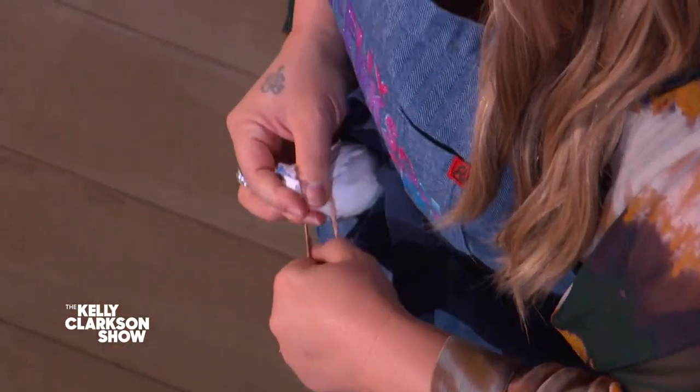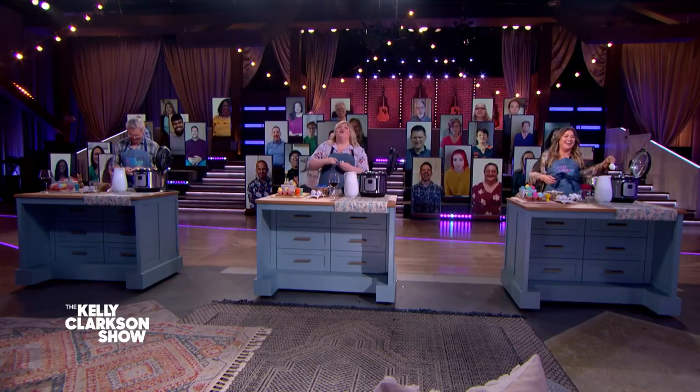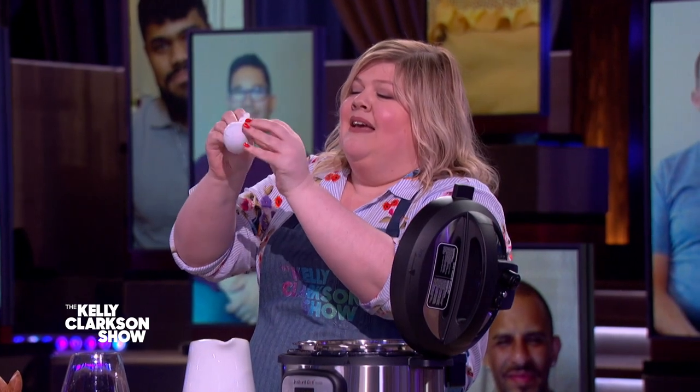This is really important: you're not supposed to eat these eggs. Kelly and I were talking before — like I totally eat McDonald's McDoubles, so I would probably eat the eggs — but do not eat them. We're not advocating for eating this because the chemicals will make you sick. Do not do it. But I like hairspray and cheeseburgers, so whatever.